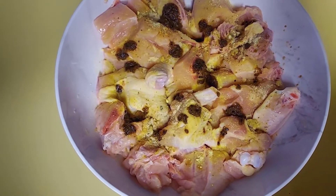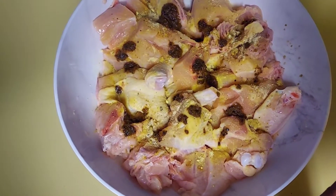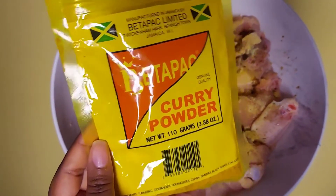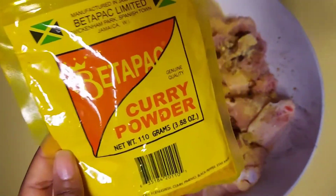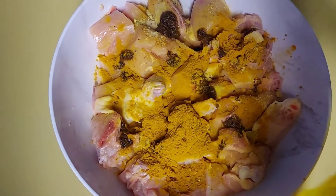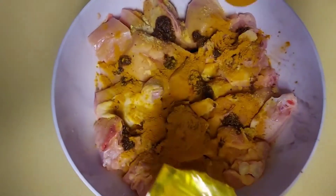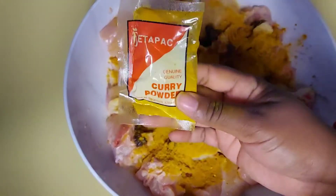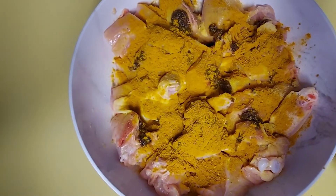Are you ready for the secret for the best tasting curry? Here you have it — the Betta Pack curry powder. This is the best curry if you want good tasting curry. I'm going to add about two tablespoons of this Betta Pack curry powder. If you don't have this one you could use the small one, but I prefer to use this pack.